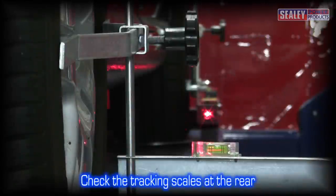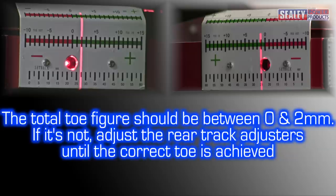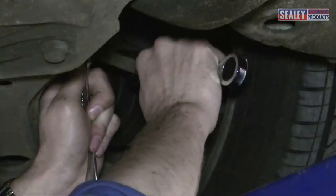Check the tracking scales at the rear and calculate the toe scales to determine the total toe. If the amount is between 0 and 2mm, it's generally correct. If outside of these limits, you'll need to adjust both sides equally using the rear track adjusters until the correct toe is achieved.